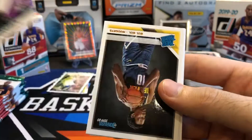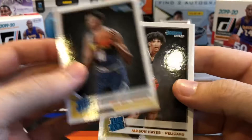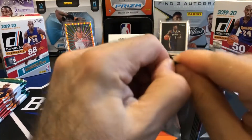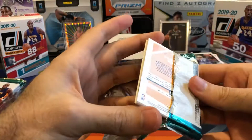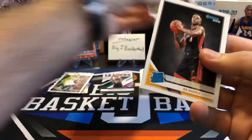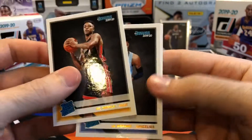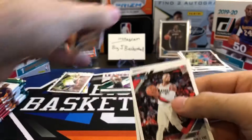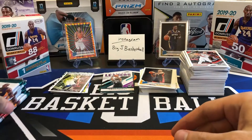James Harden League Leaders insert. Got a Bol Bol and a Jackson Hayes. I would really like to hit that Ja Morant at some point — it's really surprising that out of 41 gravity feed packs, a couple fat packs, a couple blasters, and a hanger box, I'm sitting at zero Ja Morant. KZ Okpala... and there it is! Finally — Ja Morant base rookie! It's probably only worth a couple bucks, but when you've hit every other rookie three or four times and that one guy keeps escaping you — especially one of the top guys — it feels really good to finally pull one.